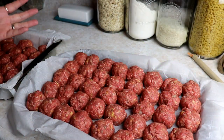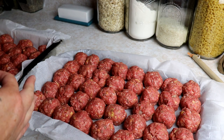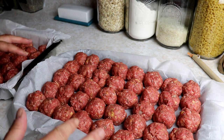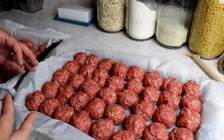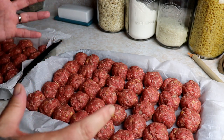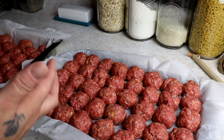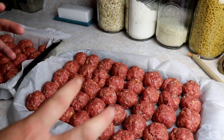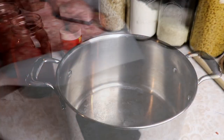Once I have all my meatballs together, I'm going to pop these in the oven at 350 degrees for 10 to 15 minutes. I'm not going to cook them all the way through because they'll finish cooking while being canned. I just want to brown the outside so they don't clump together in the jars - just par-cook them until they're brown on the outside.